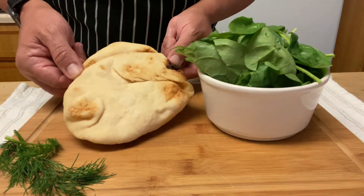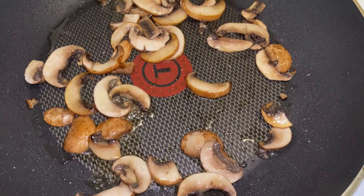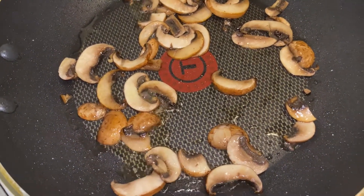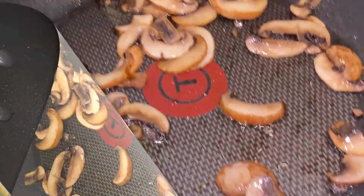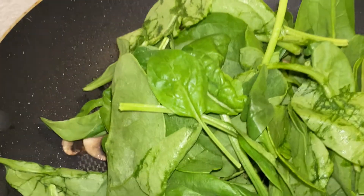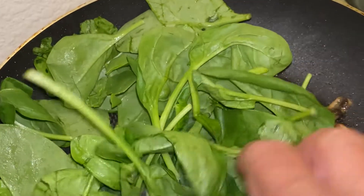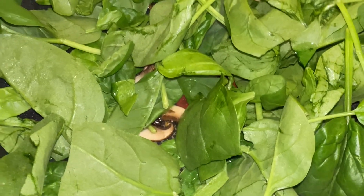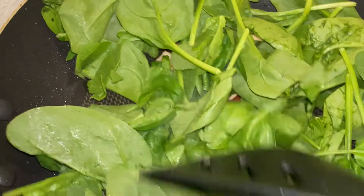We're going to add a little oil to the pan and sauté the mushrooms. We're going to cook them on medium heat — the mushrooms for about three minutes — then we're going to add the spinach. We're going to add a little bit of salt.